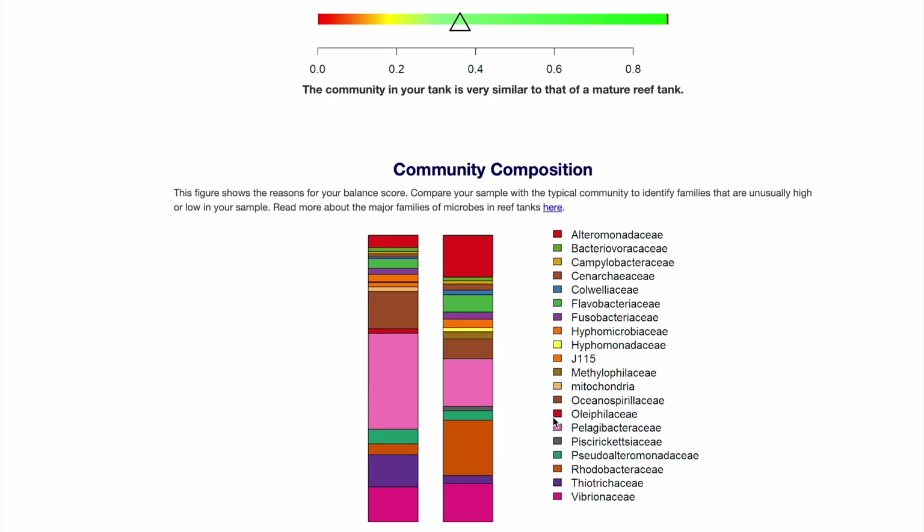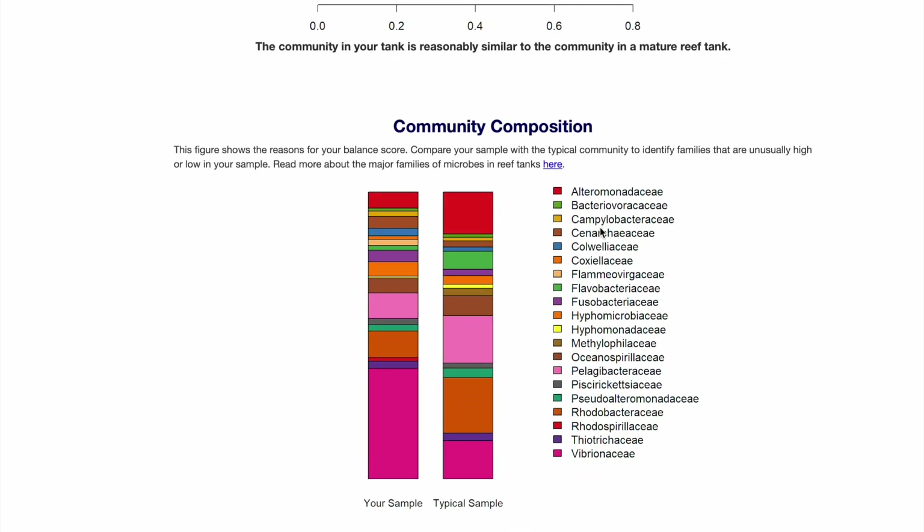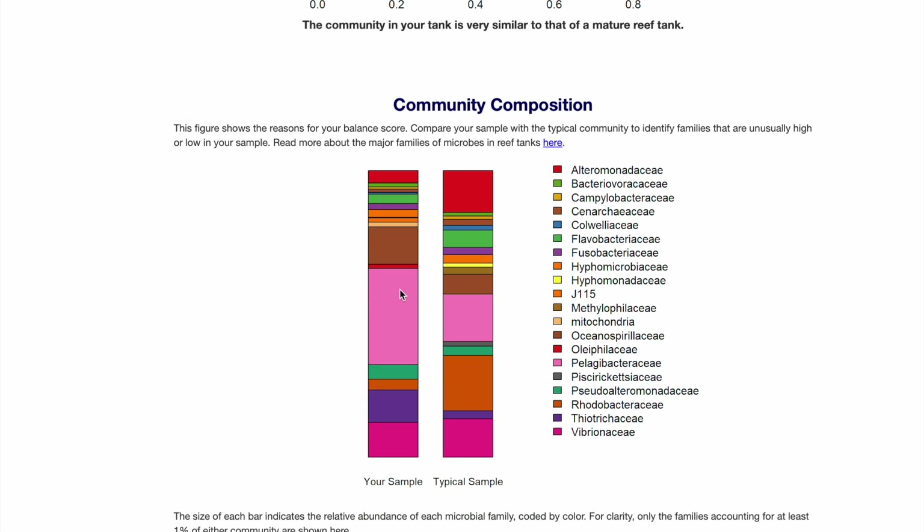The balance is a little bit better — not significantly better — but here's the breakdown. This is extremely interesting because my new test shows Vibrio much, much lower. I had incredible amounts of Vibrio. Without a doubt, look how pelagic bacteria has increased significantly. By using the Fauna Marin program you can say without a doubt that you increase your pelagic bacteria and cause Vibrio to decrease. One of the main things is no one really knows how to decrease Vibrio. Did I just figure out how to decrease Vibrio by stumbling across it? Maybe. Is Vibrio a huge problem? I don't know, but it's interesting.